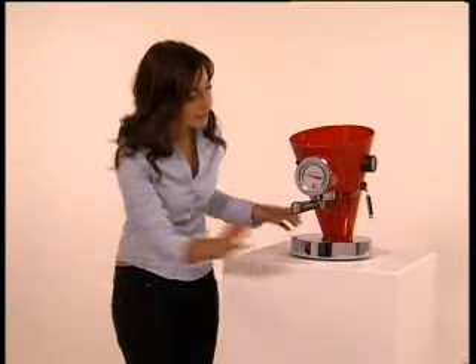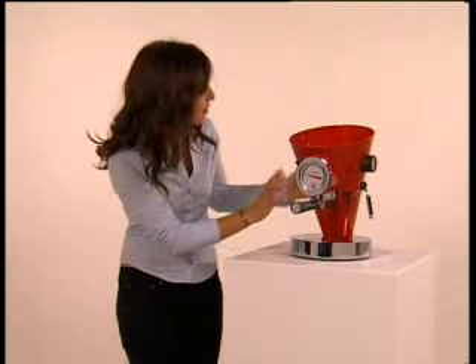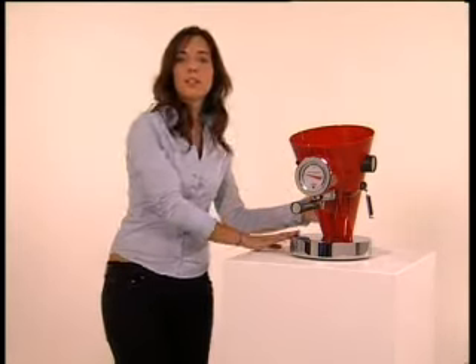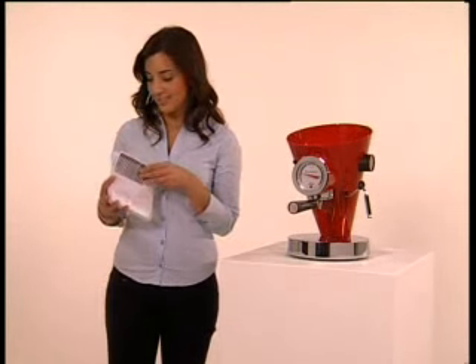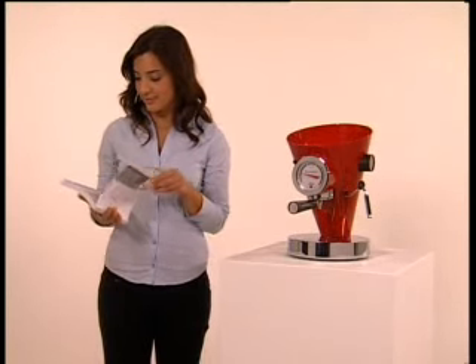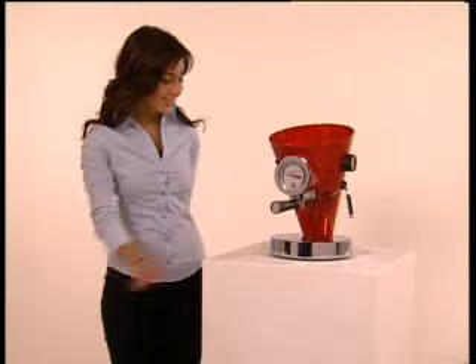Check that Diva has no external defects. Remove all the packaging from the various components and check that the accessories kit contains all the articles listed in the instruction booklet, which we advise that you read carefully, starting with the safety instructions. Make sure you have placed it on a dry surface, far from any source of heat.